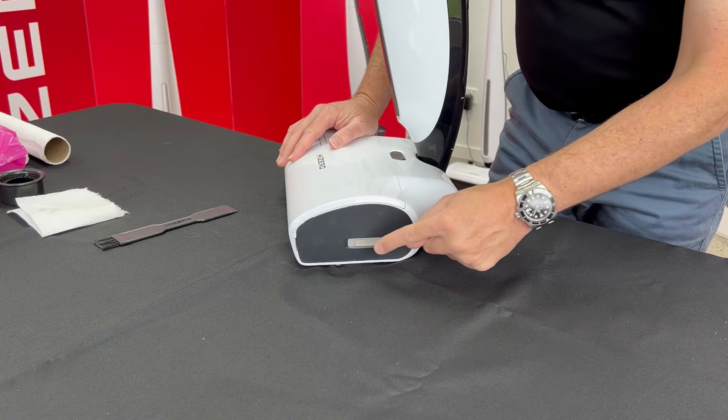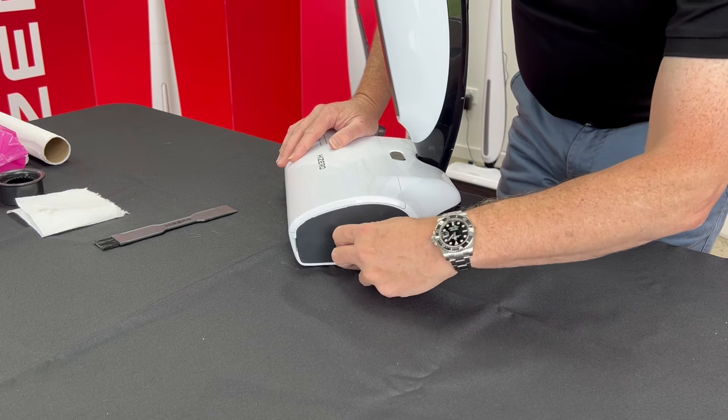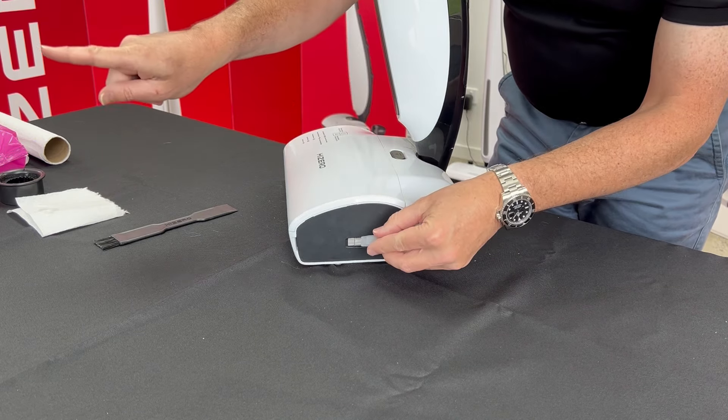Now we're going to show you how to clean the filter. This stops debris from getting inside the waste water tank. Just remove the clear filter and give that a rinse — quick and easy. Make sure when you install it that the tab faces forward.